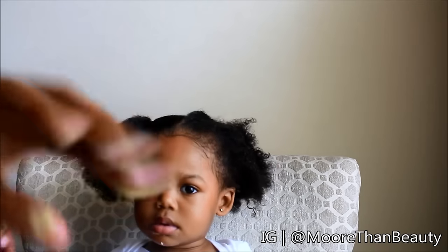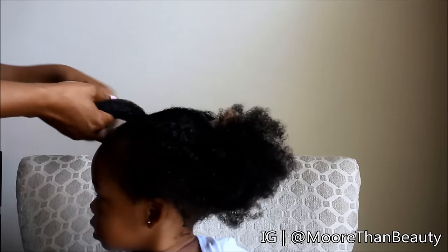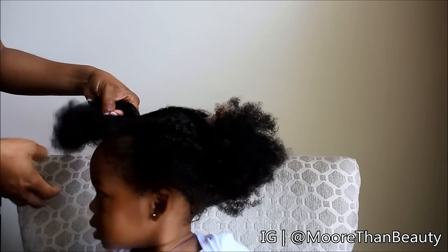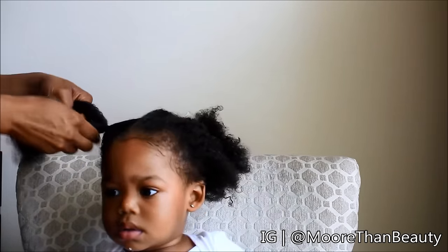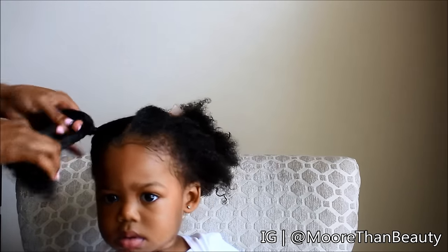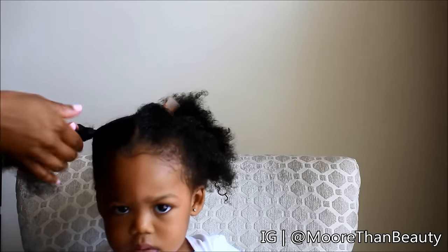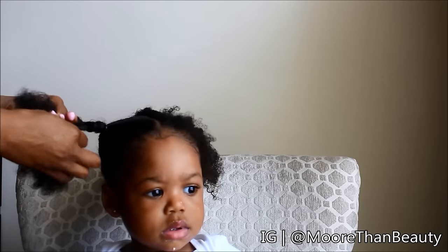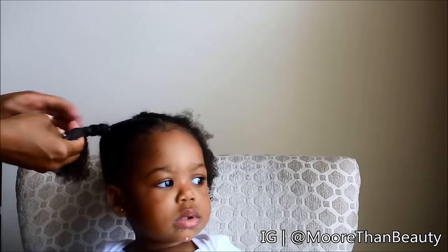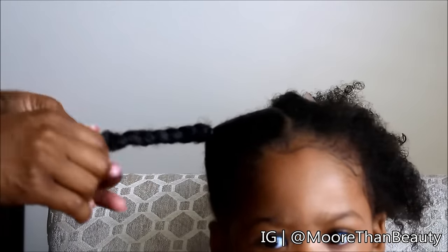Next I'm going to begin braiding her hair and add a generous amount of the butter. This is going to keep her hair moisturized so that I don't have to do a lot of moisturizing later when I style her hair. Because the hair is already in a rubber band it's not going to hurt, so you want to braid the hair as tightly as possible. The tighter you braid, the more stretched the hair will be. I prefer braids as opposed to twists because it allows the hair to be more stretched.